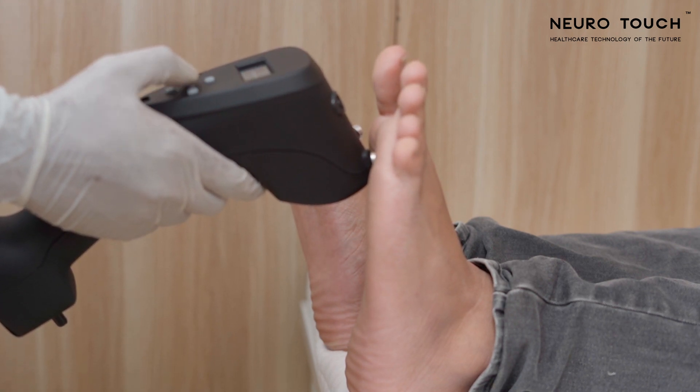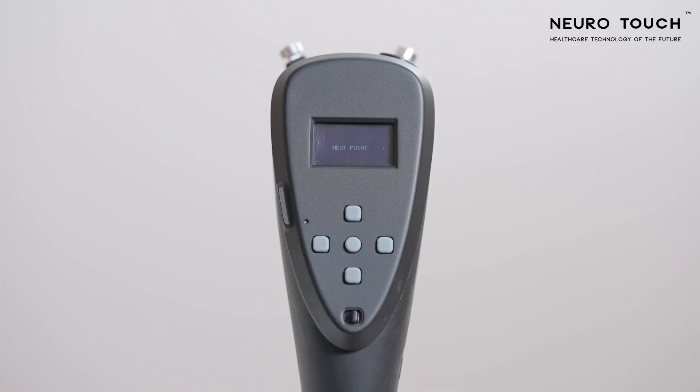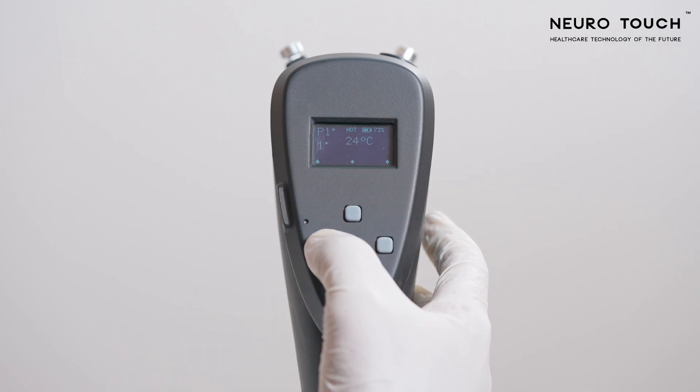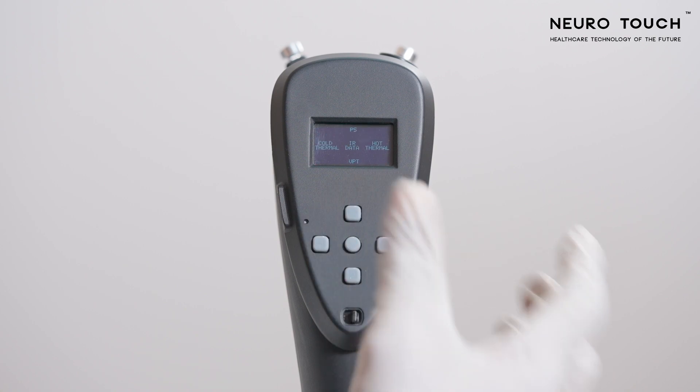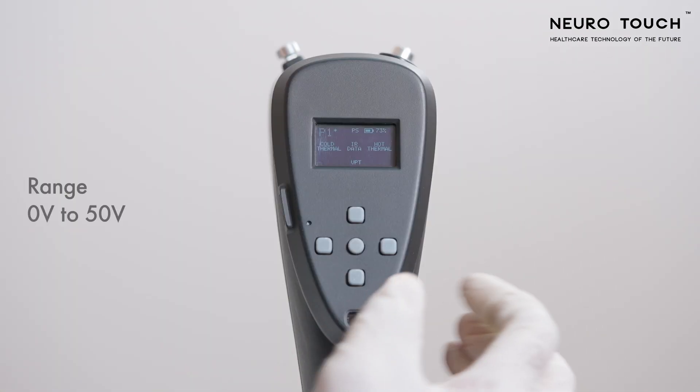After screening all 12 test points, the display will come back to test point one with a star next to it. The star indicates that the data has been saved at that particular test point. Check all points to ensure none have been missed. You can redo the test on any particular point. Come back to the home screen by long pressing the left key.